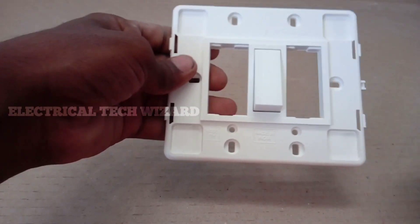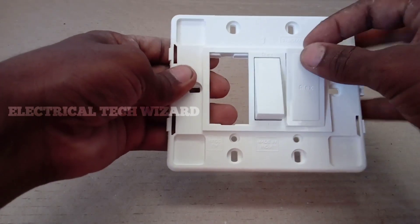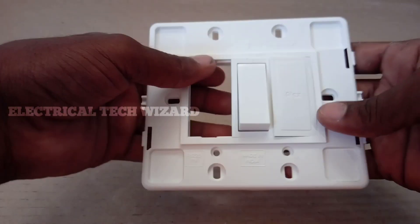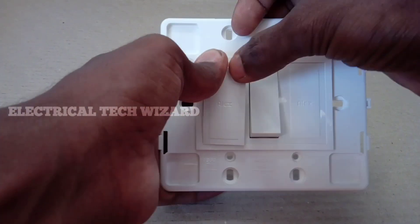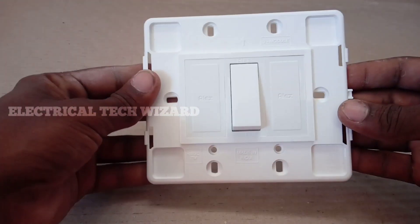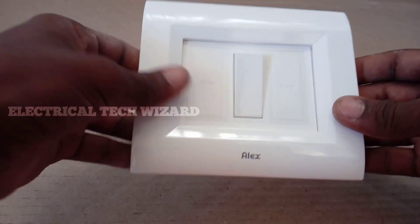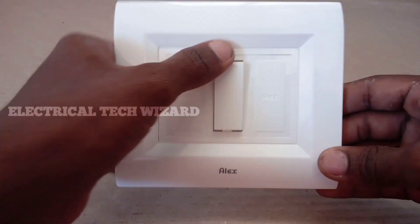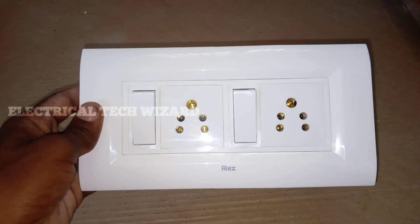You can remove the switch and fix it on the bottom. You can use a dummy plate. You can also fix it on the top. You can add this 840 switch box cover and use the screws of the 64 switch box cover.